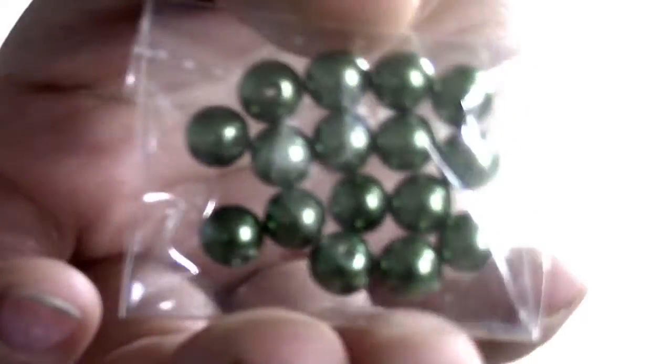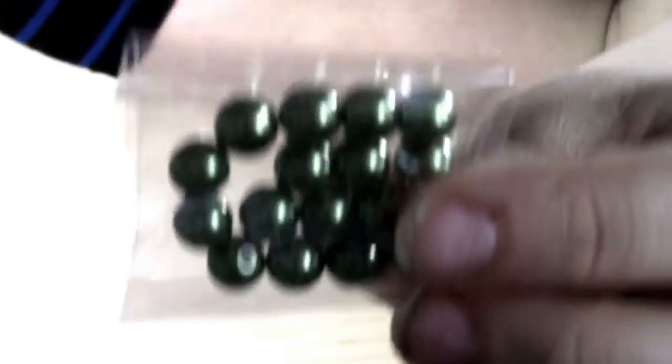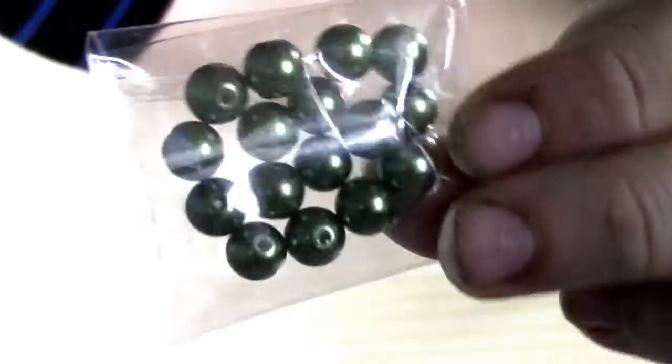And then a darker olive style army green glass beads — and that is it! I hope you guys enjoyed this destash lot and if you are interested or have any questions, comment down below. Again this is US only, PayPal only, and it will be $30 shipped. I'll see you in our next video. Bye!